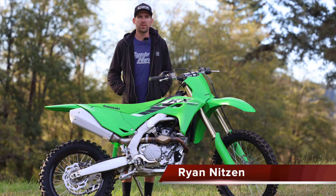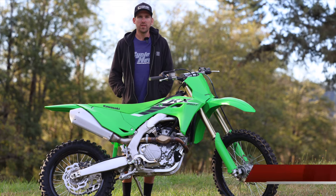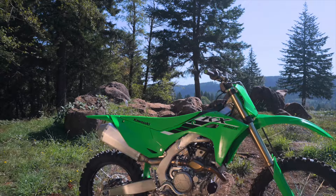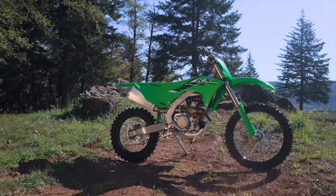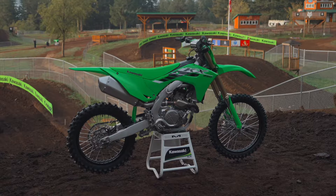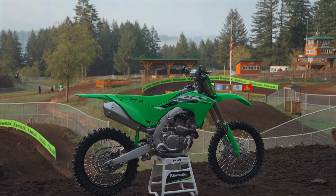Hey, what's up guys? I'm Ryan Nitsen with Cycle News. Today we're at Washougal, Washington for the 2025 Kawasaki KX250 intro. You can check back on our channel for the 250 motocross edition, and this bike is the KX250X, which is the off-road specific model.